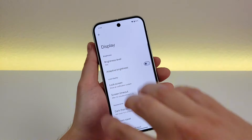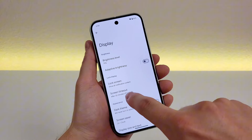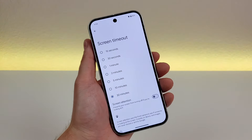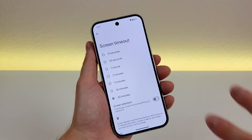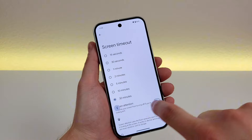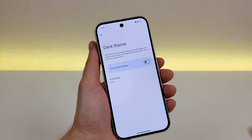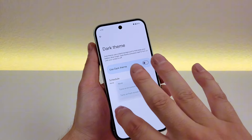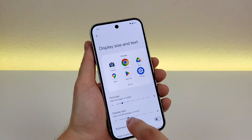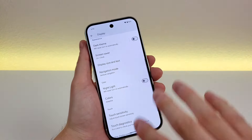There's a lot of other good stuff in the display settings area. For example, you can change the screen timeout time — I set it to 30 minutes for making videos. You can also set the phone to not time out if you're actually looking at it. You can go to dark theme and even set a schedule, such as activating on sunset and turning off at sunrise. You can also change the display size and text, change the display colors, and many other things.